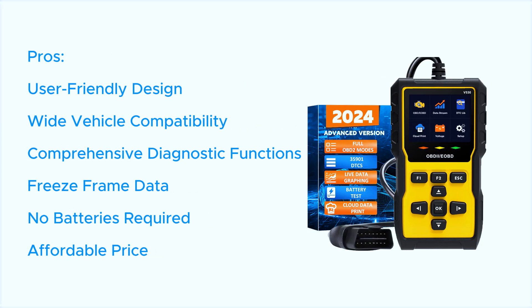Pros: user-friendly design, wide vehicle compatibility, comprehensive diagnostic functions, freeze frame data, no batteries required, and an affordable price.